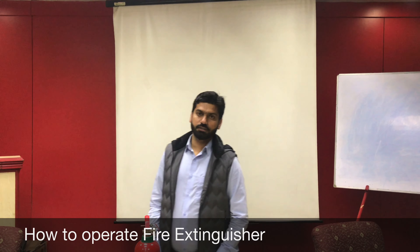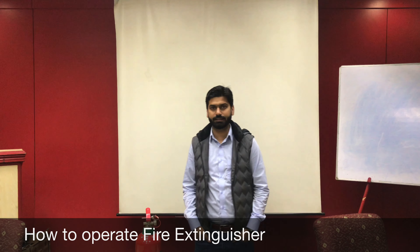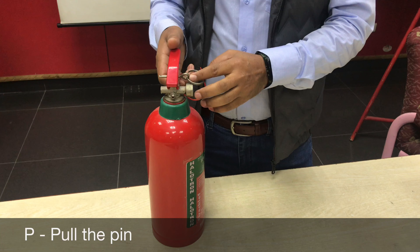We're going to talk about how to operate a fire extinguisher. It's as easy as 1-2-3. We have a rule for this, and the rule is PASS — P-A-S-S.